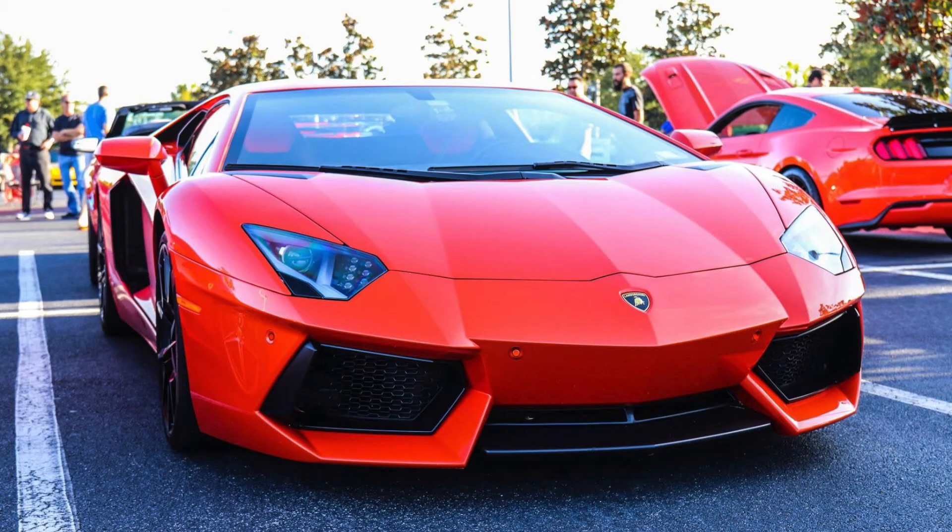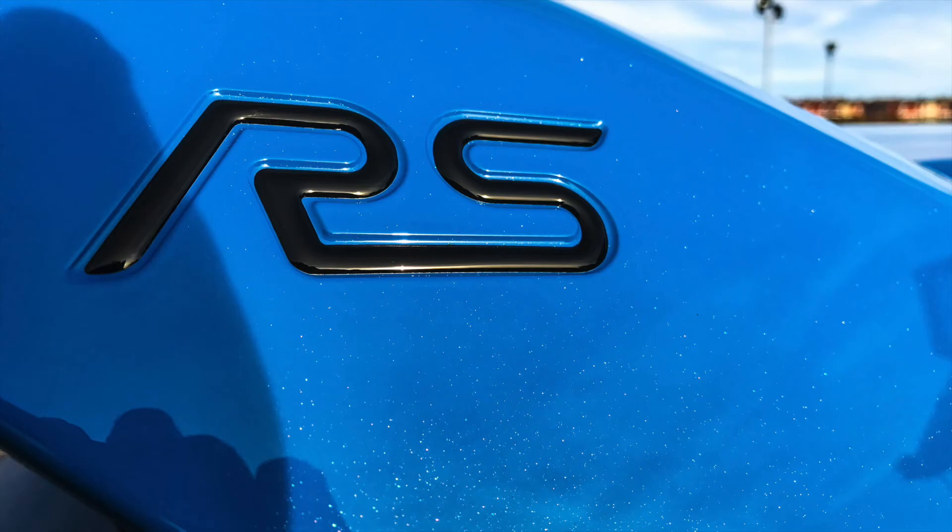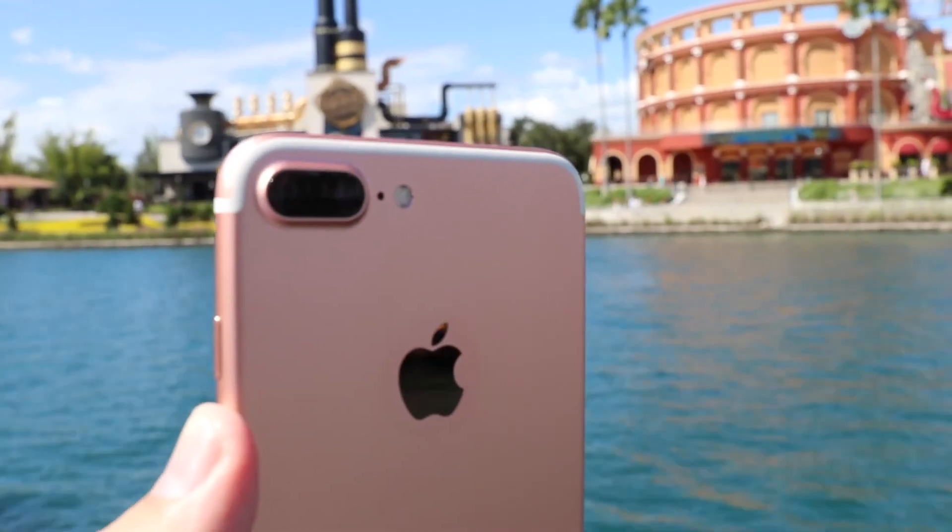The camera is where this phone is going to shine. As you can see from the pictures, it does a really good job — the focus is really fast, and it's pretty good during low light shots. It's not as good as the Google Pixel, but it is really good. It's still not as good as the iPhone 7 Plus and its bigger brother with that dual lens camera.